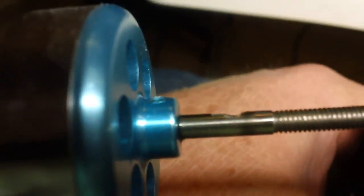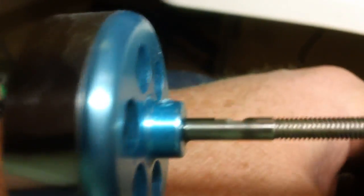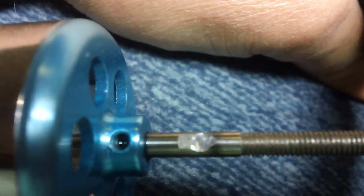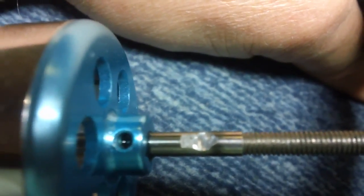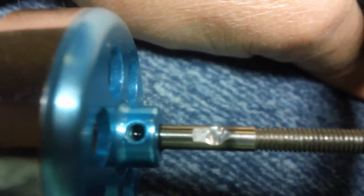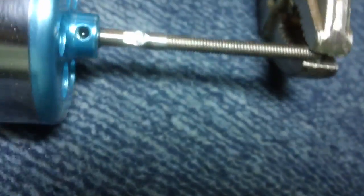I take my Dremel and I've just dug in a little bit on the very front part of that groove. Now when the grub screw goes down into that notch it won't slide back. You don't want to notch it too much because you're taking some strength away from the shaft.